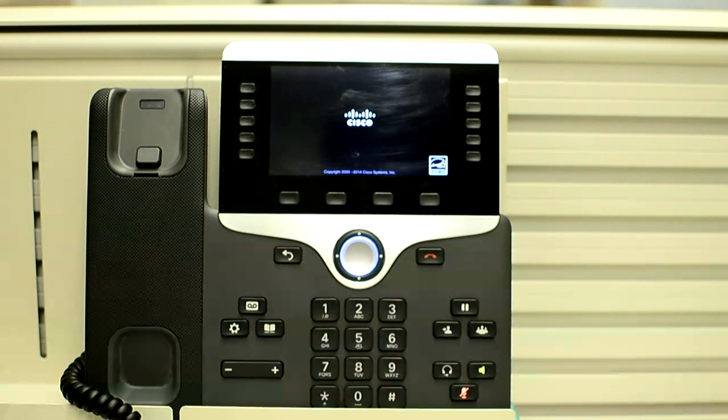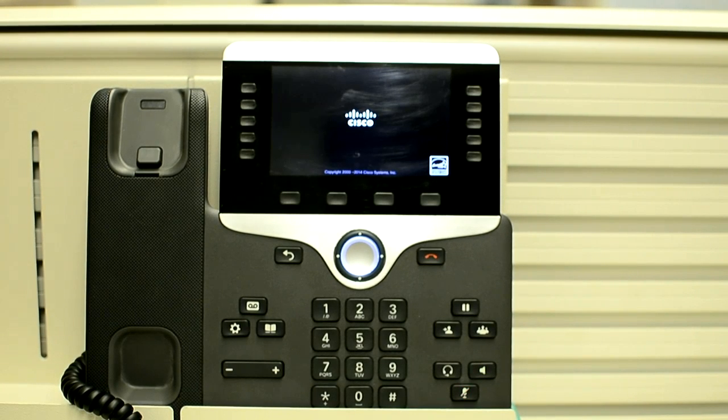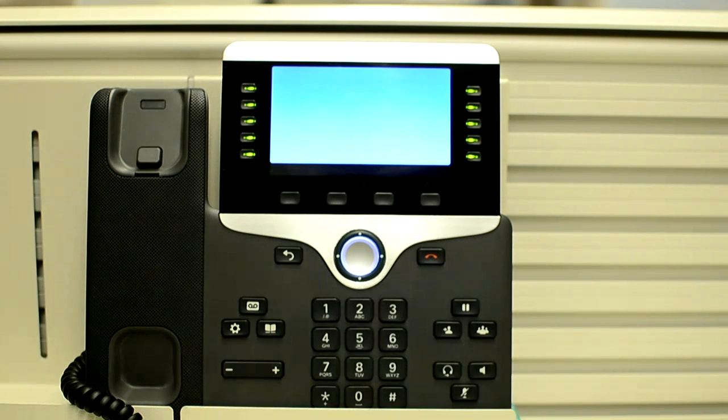Now the phone is going through the factory reset process. It will load its image and go through the phone registration process from the beginning. It will get the VLAN information from the switch, then the IP address from the DHCP server along with the TFTP server information. Then it will reach out to the TFTP server to get the configuration file, and then register to the primary CUCM server.